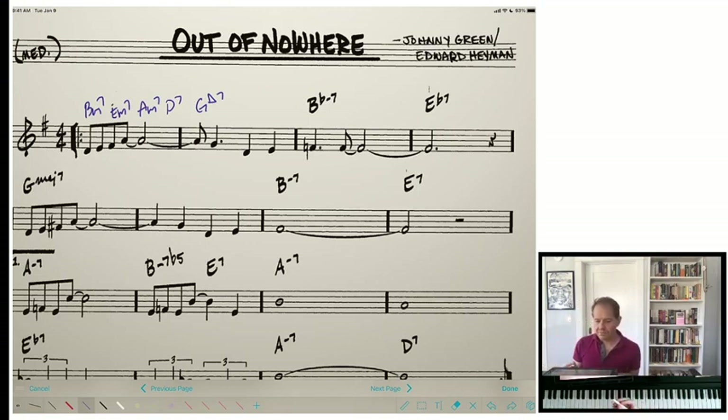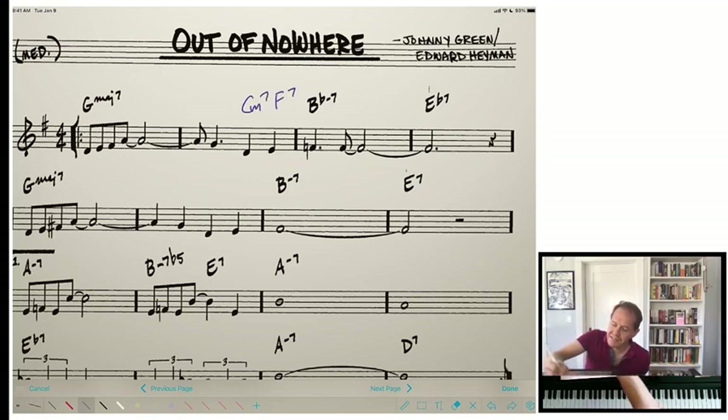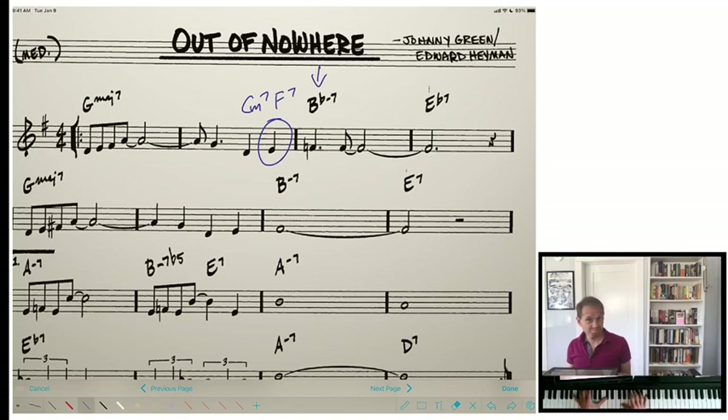One thing you can notice is that I can create whatever harmonic rhythm I like — quarter notes, half notes, whole notes. We could also kind of fake a 2-5-1 here; I say fake because this E natural doesn't technically match the F7 chord, which has E flat as the 7. But I can make it work — we're targeting B flat, and I made it work by just delaying the melody so it didn't all come together. I quite like that.